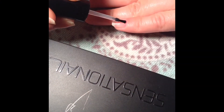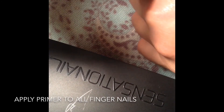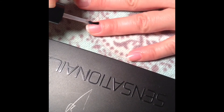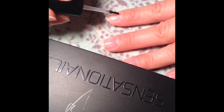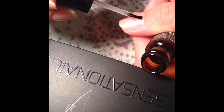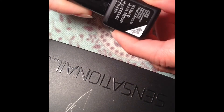Start by applying the primer all over your nails. You don't have to add a lot, just a thin layer. Wait 30 seconds for it to dry.